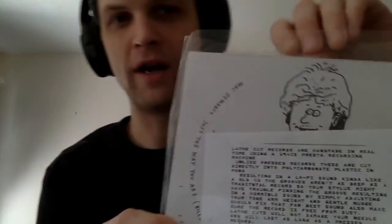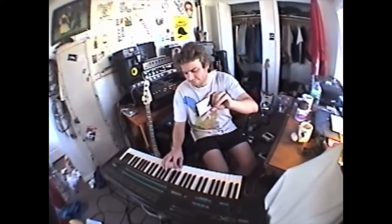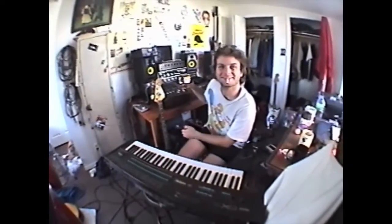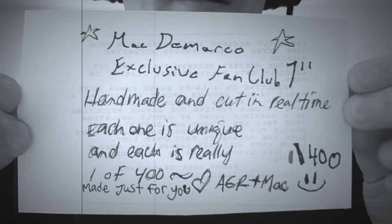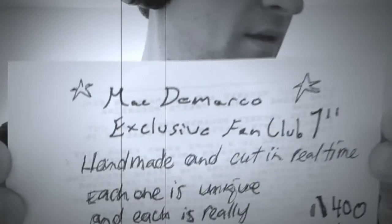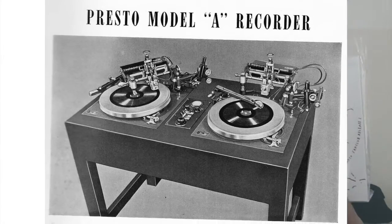The first thing I want to take a look at is a lathe cut record. There's a little note inside here. This is apparently like a vinyl record. It's very do-it-yourself — you can see the hole punch there. Mac DeMarco exclusive fan club seven inch, handmade and cut in real time. Each one is unique and each is really one of 100 made just for you. Lathe cut records are handmade in real time using a 1940s Presto recording machine. Unlike pressed records, these are cut directly into polycarbonate plastic and mono, resulting in a lo-fi sound kind of like an old 45.